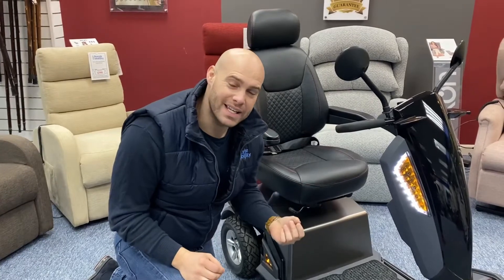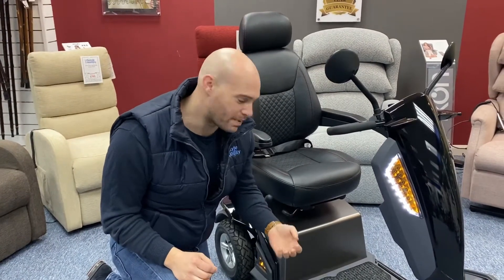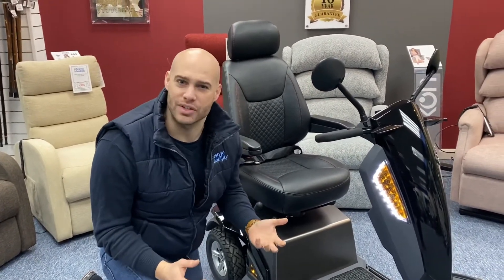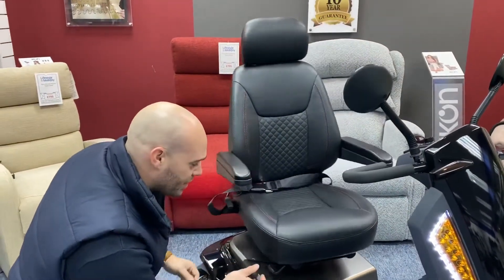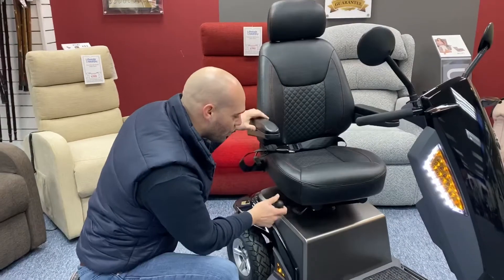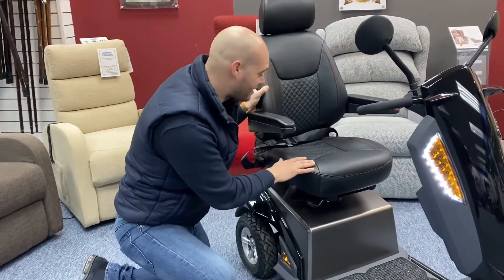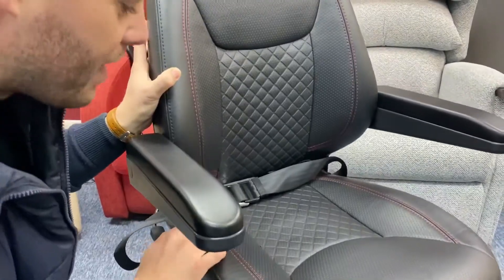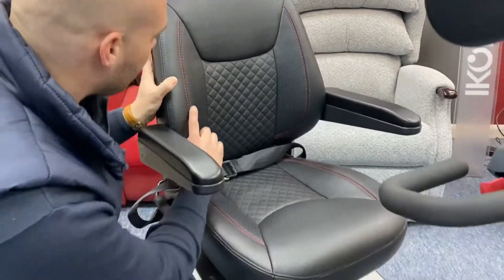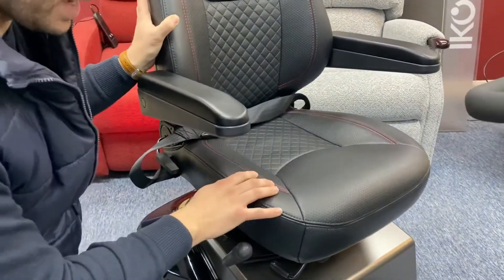What I really love about this Vida E is it has some really slick features but it's not complicated, so it's easy to use. Looking here at the seat — how smooth and easy this is, but of course it still has some slick, nice design. You're looking at this beautiful cross diamond stitch pattern with lovely red accents through here.